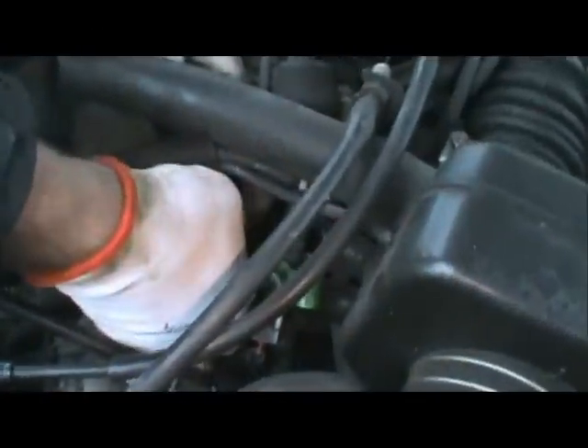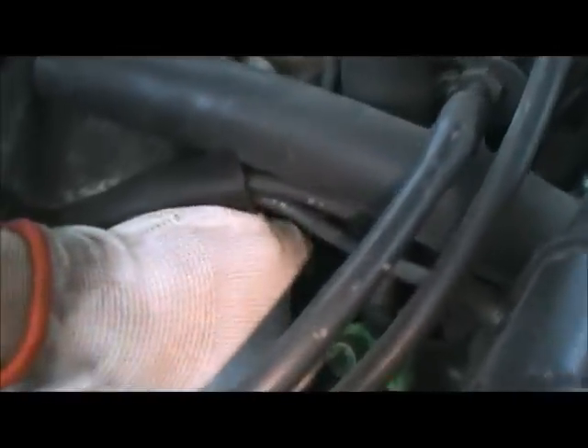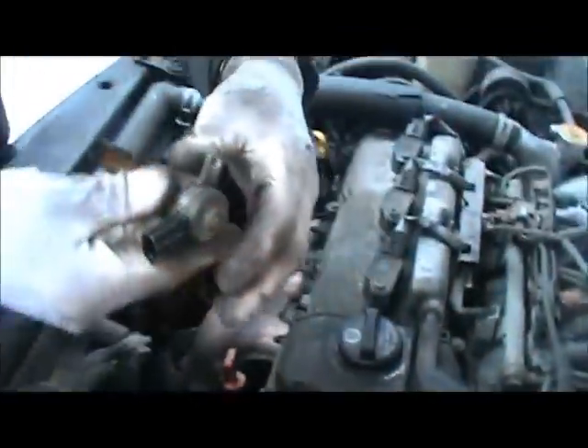Then the valve simply pulls out. It has been out before so it's easier the second time, but it just pops out like that. The first time it came out it gave me a bit of aggravation — I had to use a pair of channel-lock pliers and just rotate it a little bit as I was pulling and it came out. That's why there are little scratches on it.